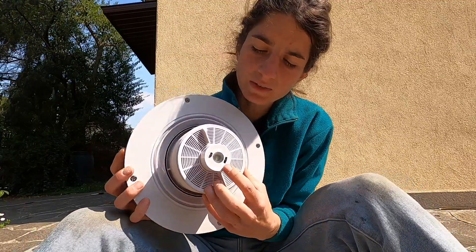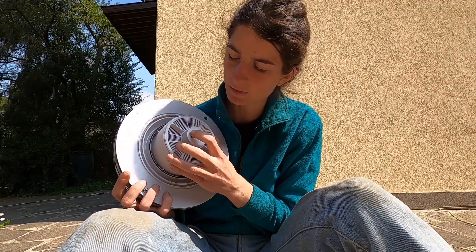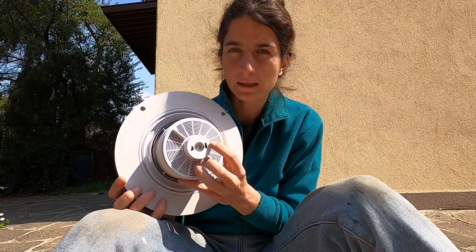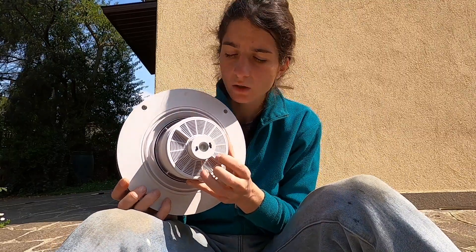You have some buttons here, and a little light that I'm not really interested in, but you can switch on a little light. You also have the possibility to direct the air inside or outside.